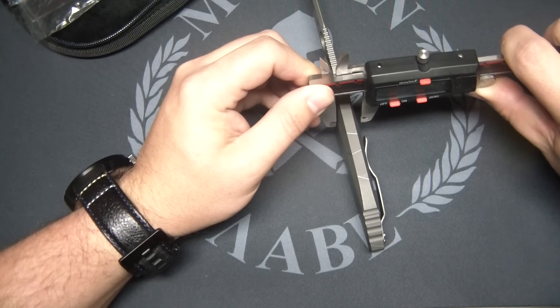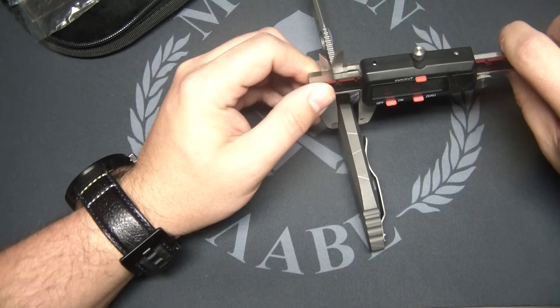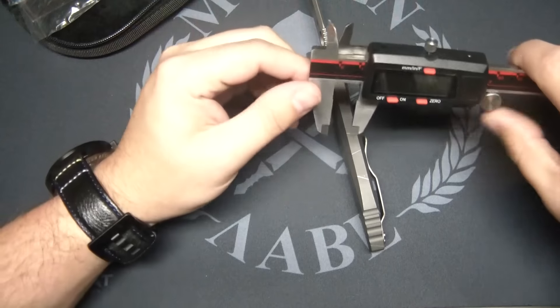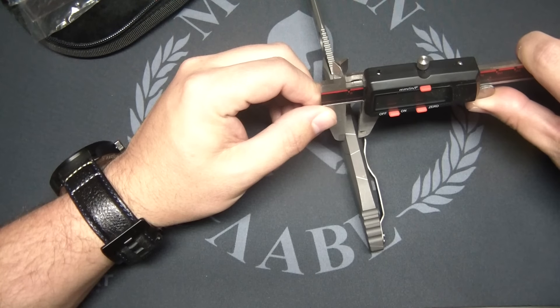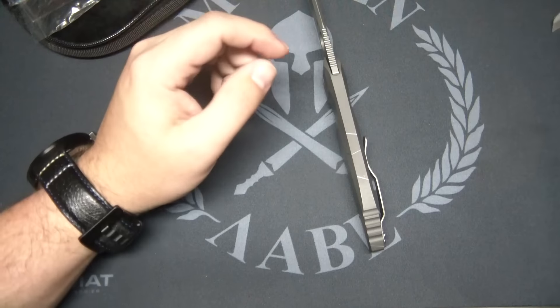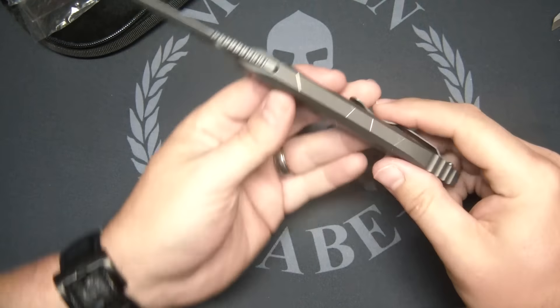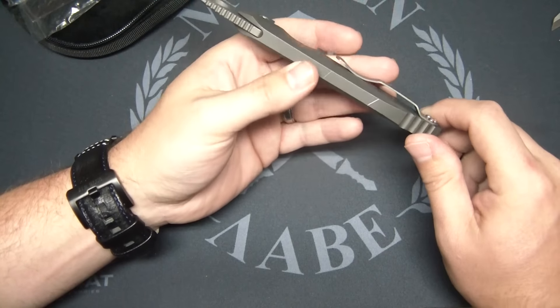The widest point is 0.485 — so under a half inch at its widest point. Up here it is 0.31. It's kind of hard to measure this one. Either way, super thin, and that's a combination because of the integral frame lock.